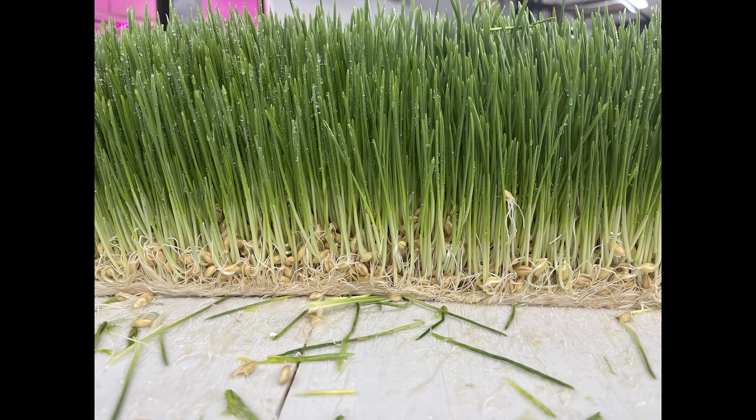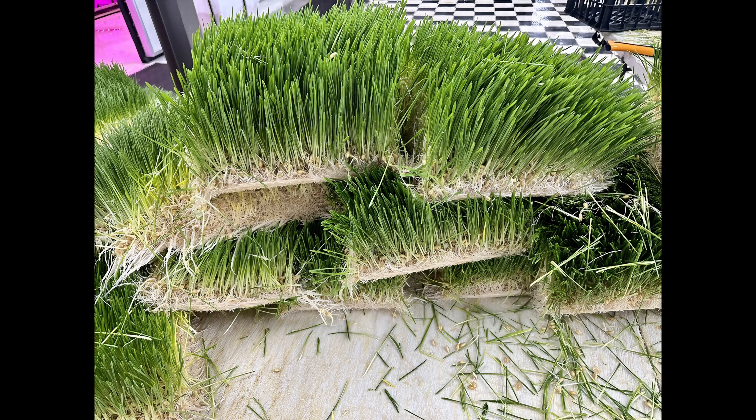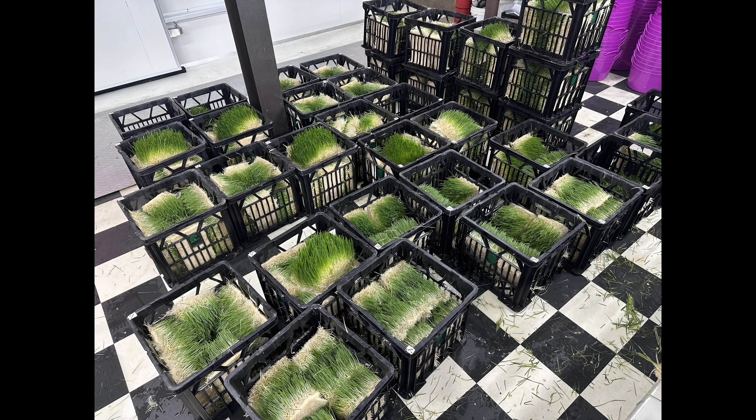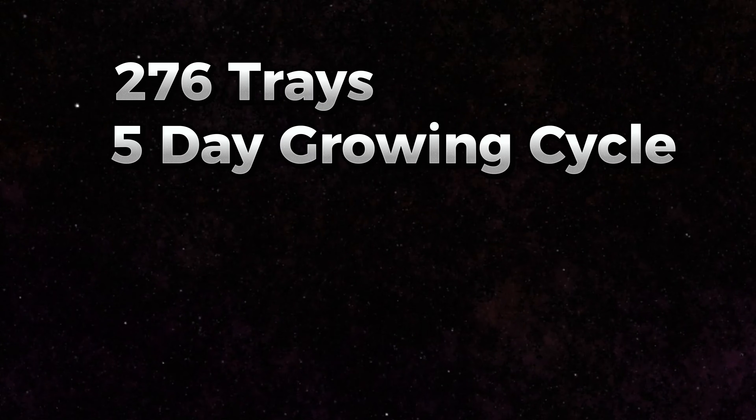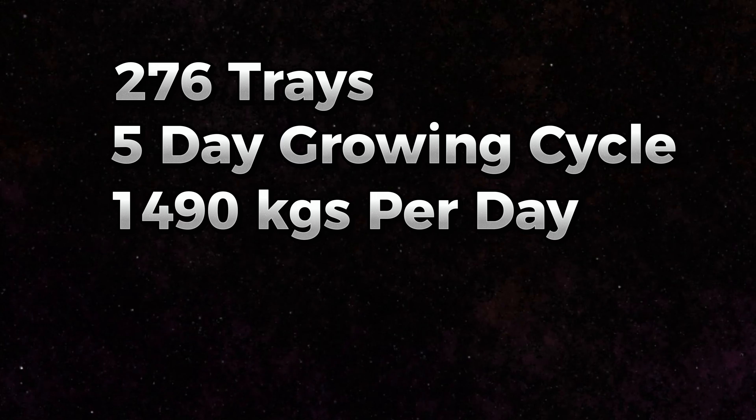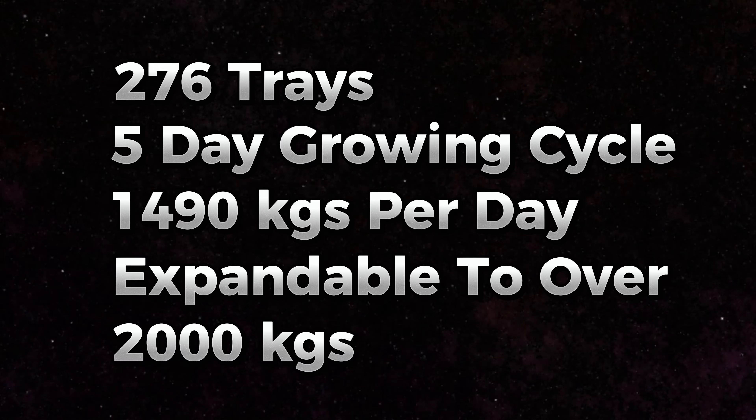Over the following days and months the system grew amazing record-breaking harvests. We built a world-class system with a total of 276 trays using a five-day growing cycle, producing 1,490 kilos a day — expandable to over 2,000 kilos. We achieve these results by getting a one-to-five ratio of grain to product harvested.